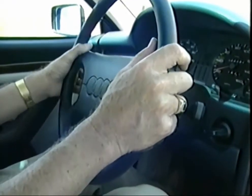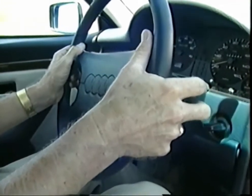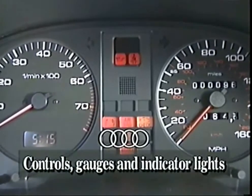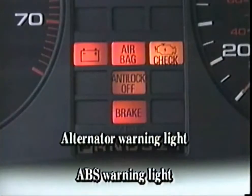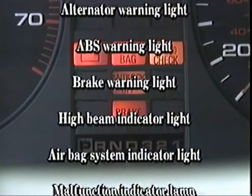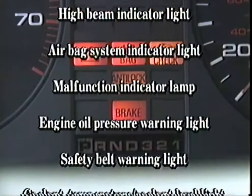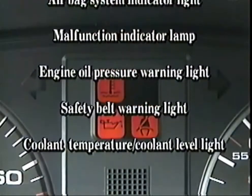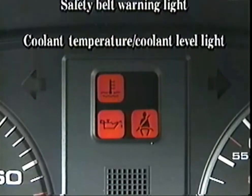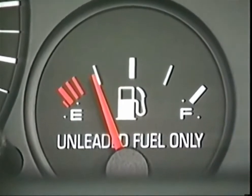All controls are within easy reach without removing your hands from the steering wheel. Directional signals, cruise control and lights are on the left; intermittent wiper washer on the right. Your Audi is also equipped with important indicators and warning lights: alternator warning light, ABS warning light, brake warning light, high beam indicator light, air bag system indicator light, malfunction indicator lamp, engine oil pressure warning light, safety belt warning light, and coolant temperature/coolant level light. The fuel gauge is accurate, so no low fuel warning light is needed.